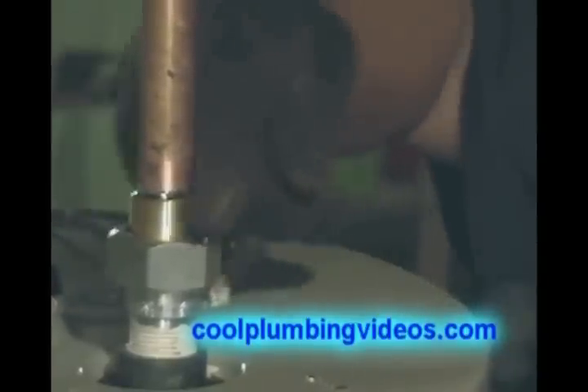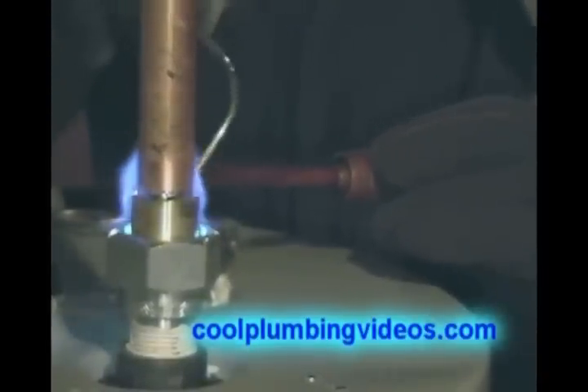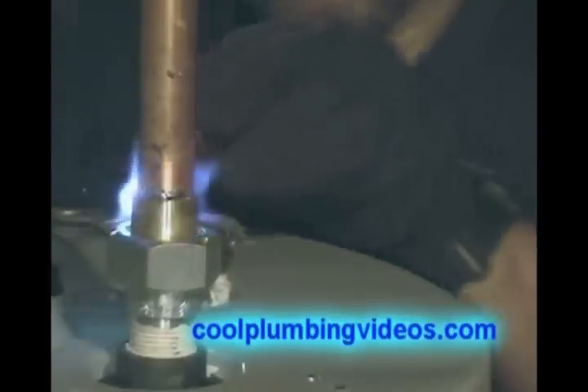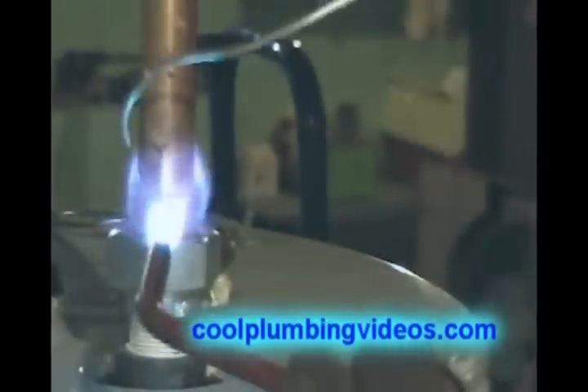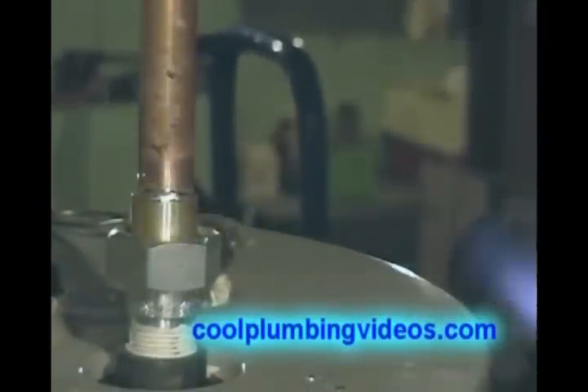Okay. There we go. We just wipe it off of there. And remember, all the flux was wiped off from the outside to keep the solder from going everywhere. And that's what keeps us from having a messy solder joint.